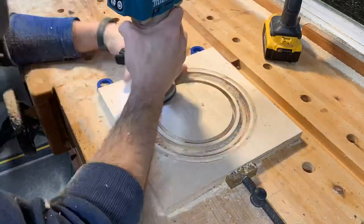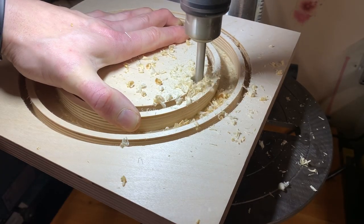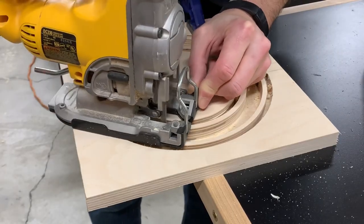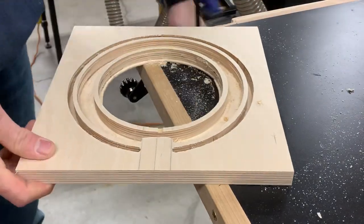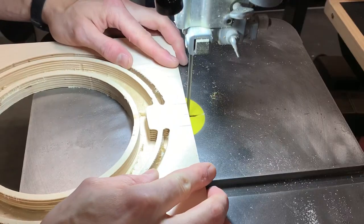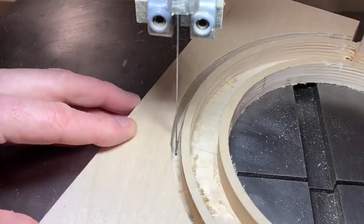This is the area where the lights will be. Before I could clean up the inside of the ring I needed to remove the waste disc in the center. I drilled some big holes so I could get the jigsaw blade in. With that disc removed I used a flush cut bit on the router table to clean up the ring. I basically did the exact same thing on the outside, except this time I was able to use the bandsaw.